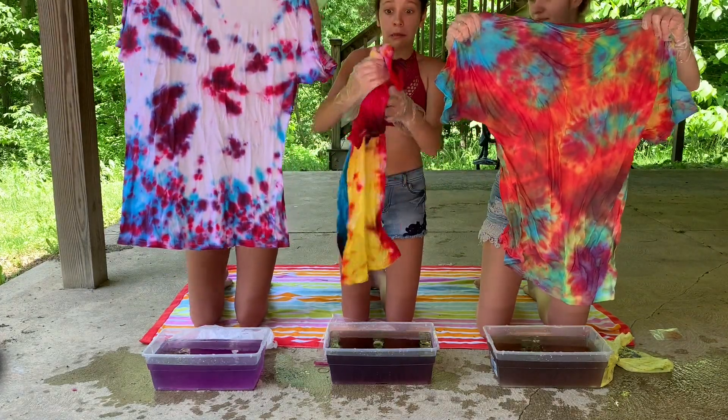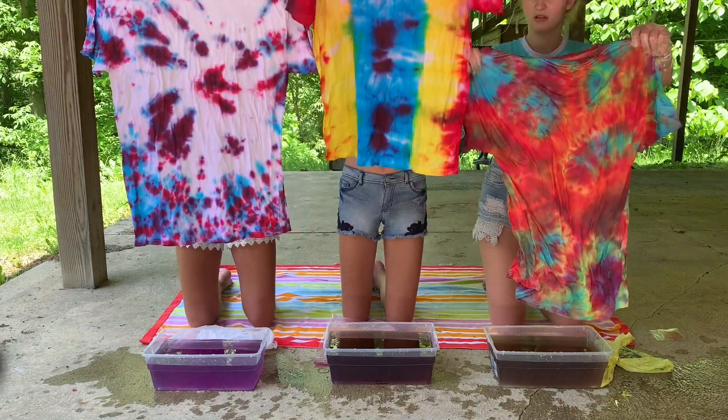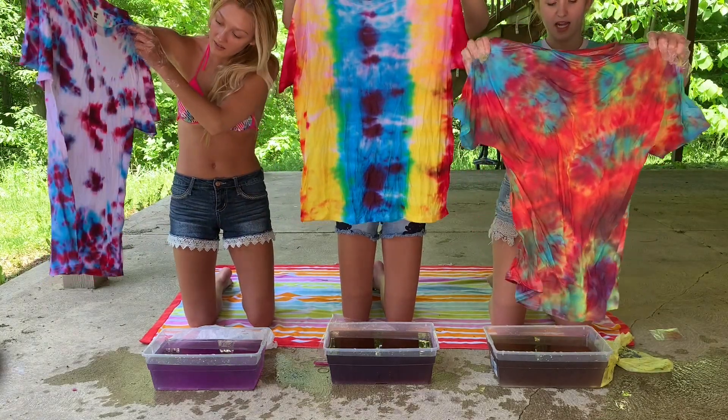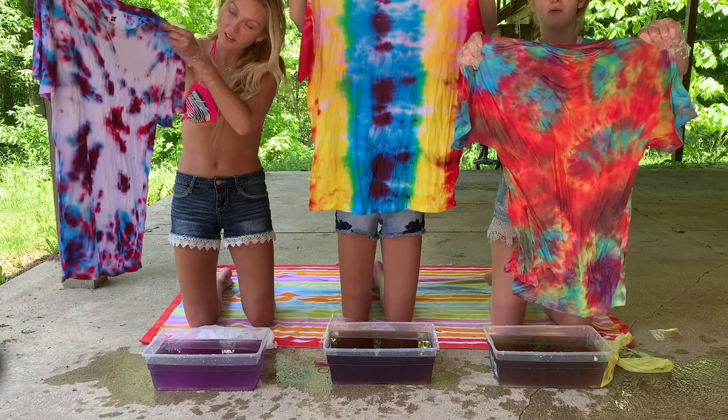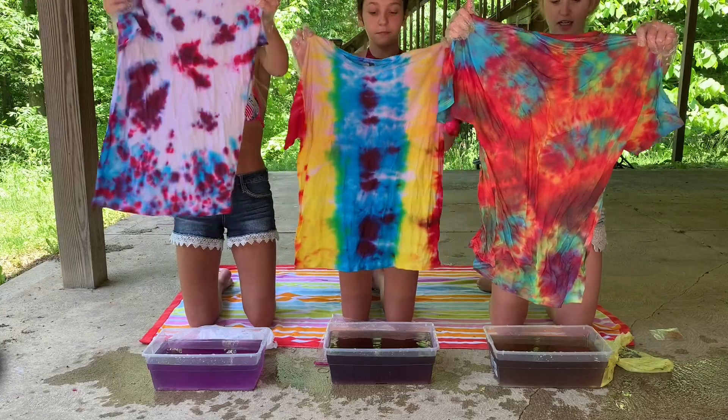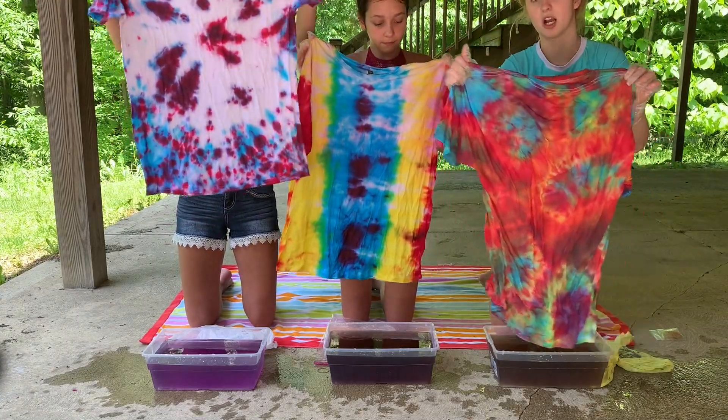These are all of them. Yeah, we're just gonna let them dry in the grass for a little bit and then our mom will wash them and then we'll try them on for you guys and let you guys know how they feel and how they look. We're probably gonna make a TikTok with them, not gonna lie.